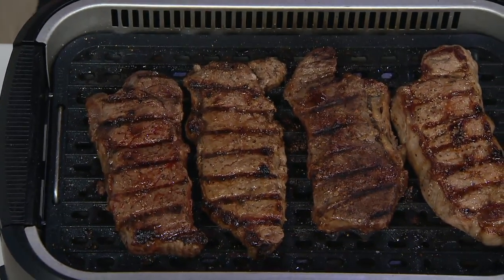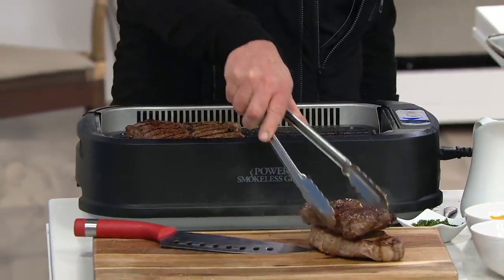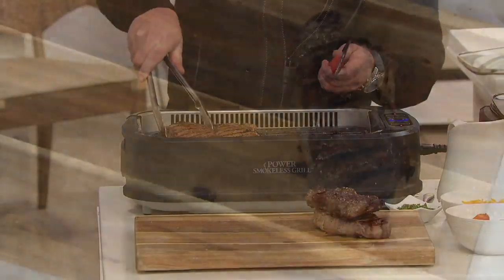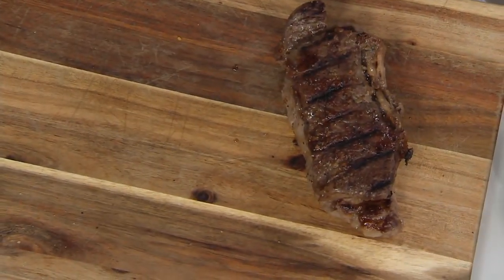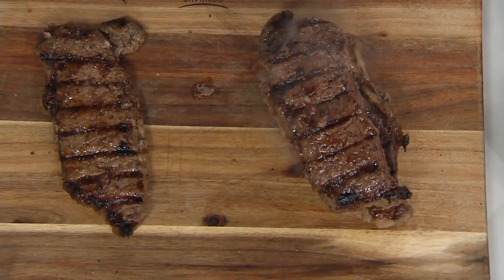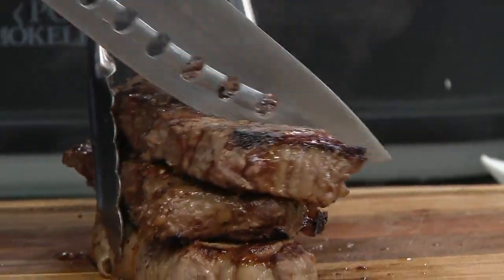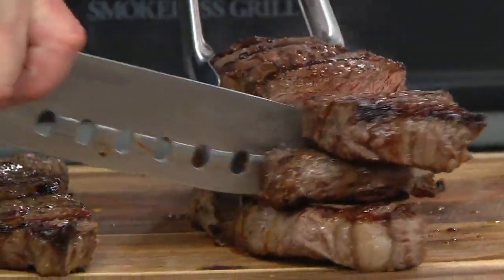We had a couple of callers in the 9 p.m. hour who mentioned they were really impressed with that smokeless technology. So you're going to get the grill plate, the griddle plate. You'll also get two cookbooks. You get the lid. You get the drip pan. All of this saving almost $50 by picking it up tonight.